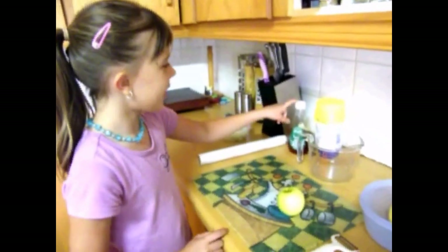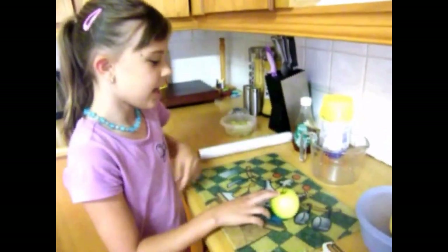Today I'm making a yummy dessert: steamed apples and custard. All you need is syrup, custard, apples, a jug and a bowl.